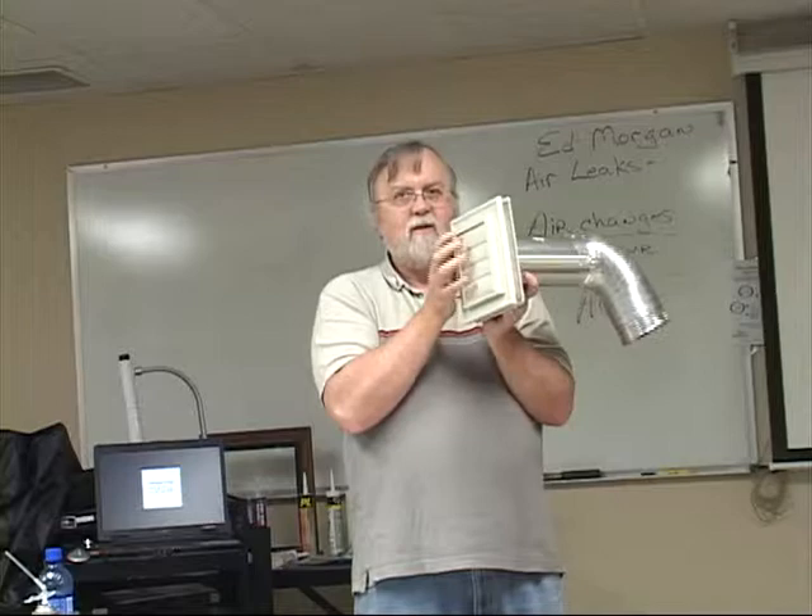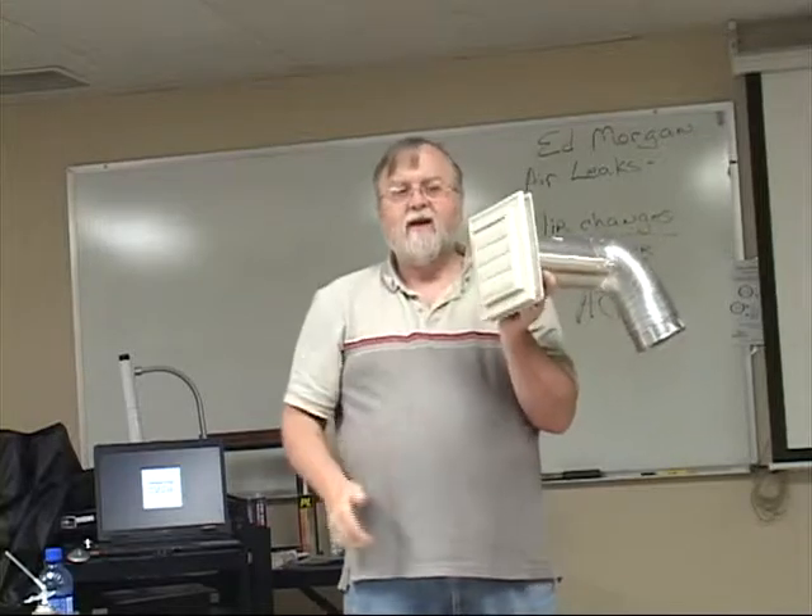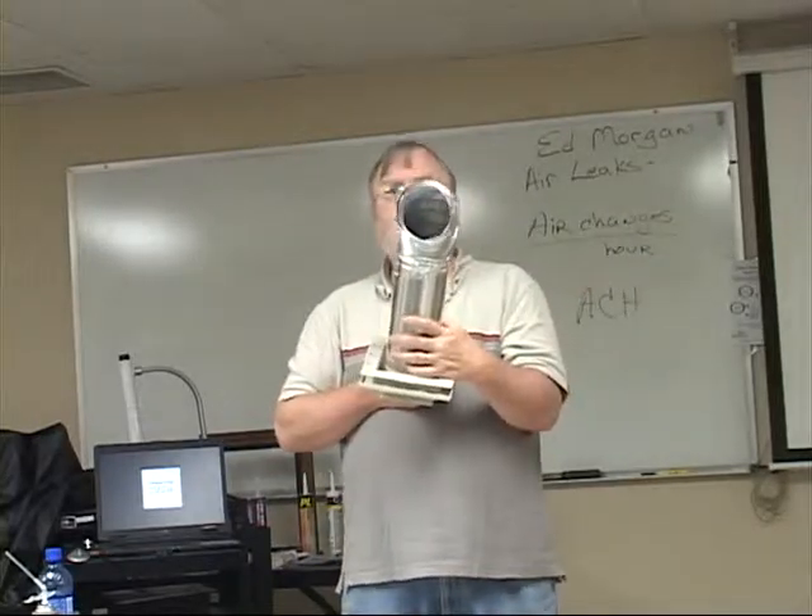This is one of the most overlooked holes in homes. People forget about it. Don't. It can be a big problem.